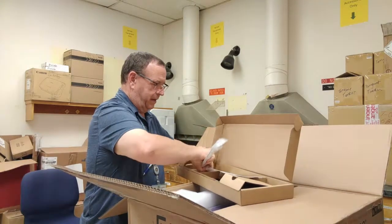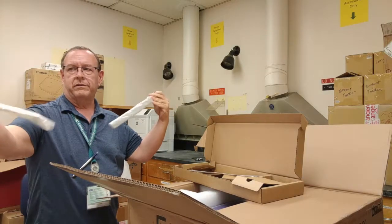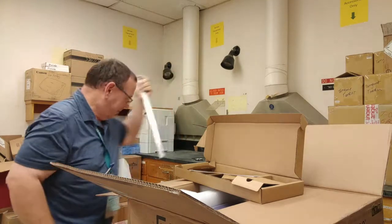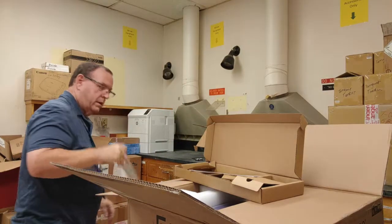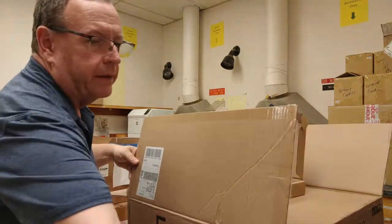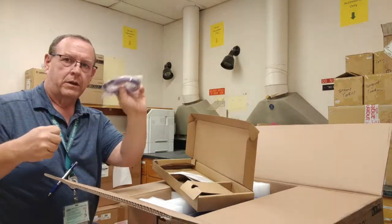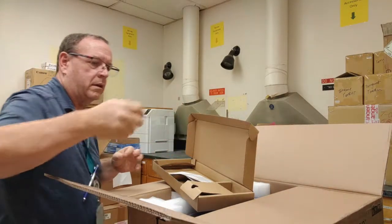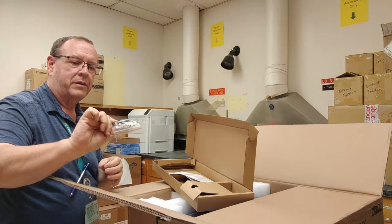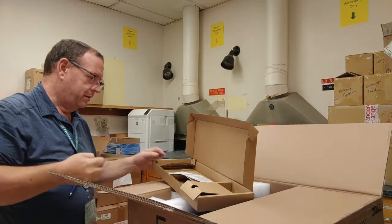The mounting kit allows for either a two-post rack or a four-post via these ears. This is the front set of ears, this is the rear set. I only mount on two-post racks so this is all I need. We also have the console cable, rubber feet if this is just going to be sitting on a desktop, and the screws for the mounting brackets in this little package here.